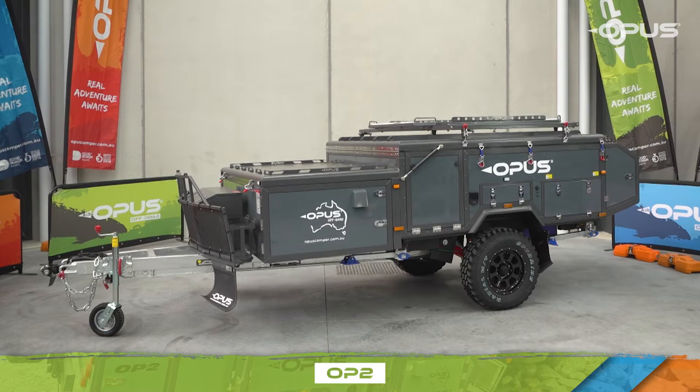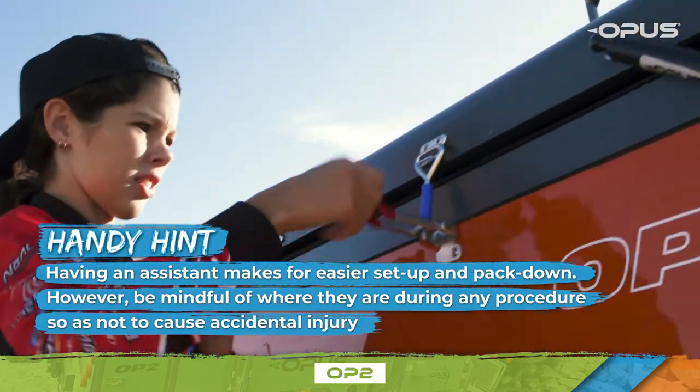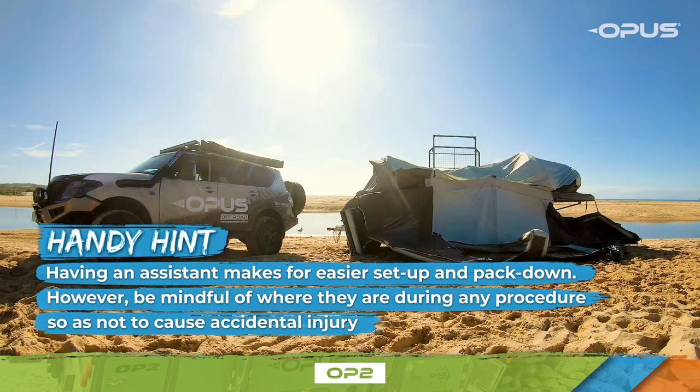Welcome to the Opus OP2 setup video. We're going to show you the simple process from beginning to end. This video features one person doing the setup of the camper. However, having an assistant makes for easier setup. So remember, when using an assistant, be mindful of where they are during any procedure, so as not to cause accidental injury.